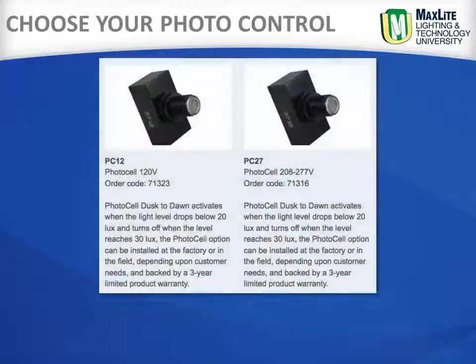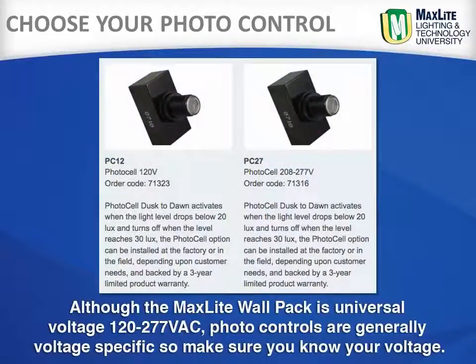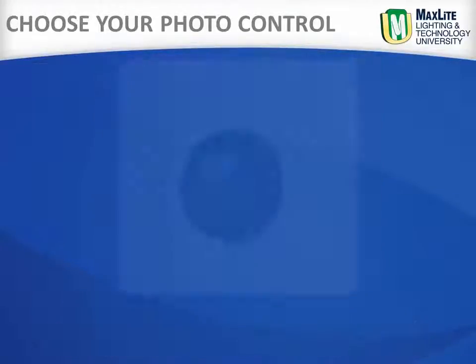Although the MaxLite wall pack is universal voltage — 120 through 277 volts — photo controls are generally voltage specific, so make sure you know your line voltage.